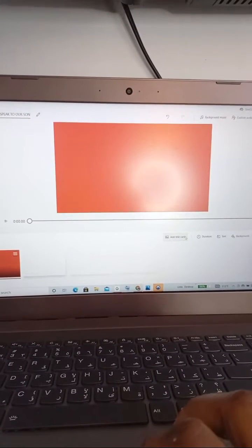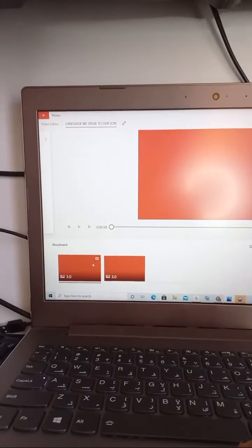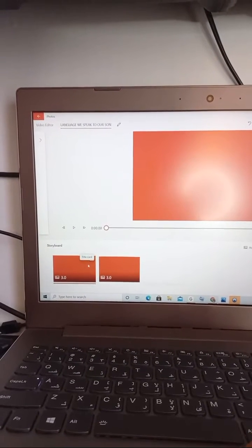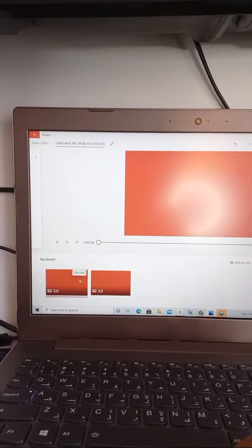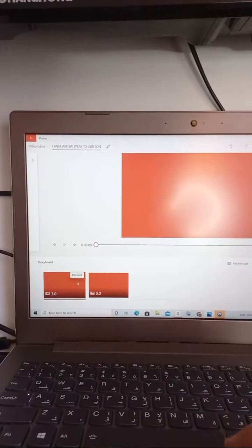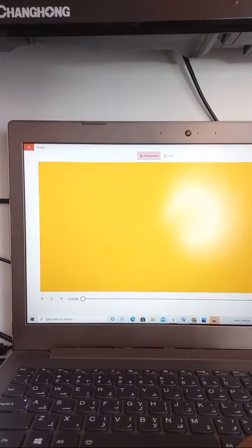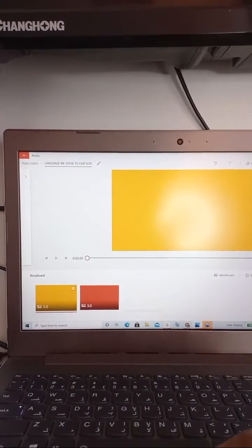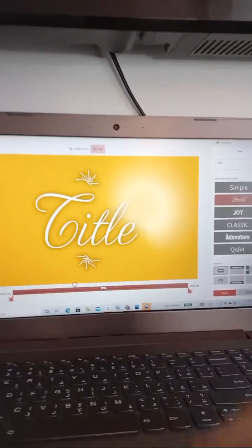I will come here and click 'Add Title Card.' You see this title card — when you're watching my videos you used to see 'Nose Glory' and then the title of the video I'm making. I want to change the background color of this title card, so I go to 'Background' and choose any color I want. I used to use yellow, so I'll pick yellow. Then go to 'Text' and write whatever you want.